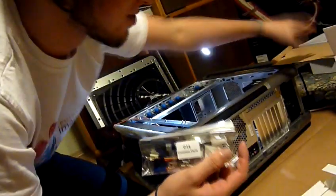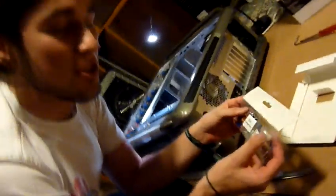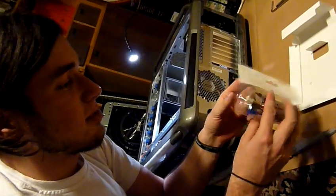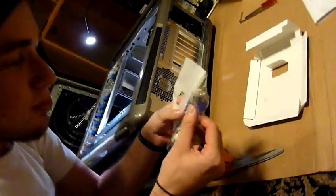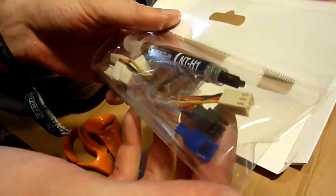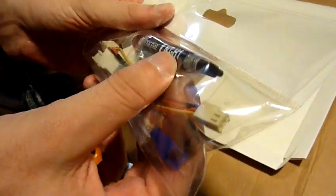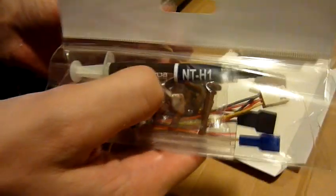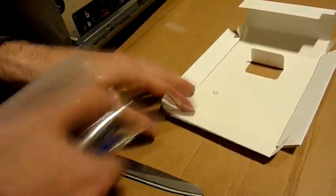I took this bag out of the big case that came with my CPU cooler, the Noctua NHD14. There are some adapters for when you want to run the fan on lower speeds. I don't know what these brown rubber things are, and there is the thermal compound.